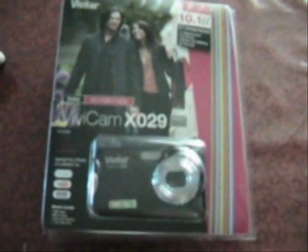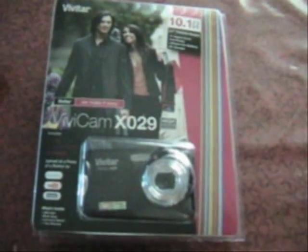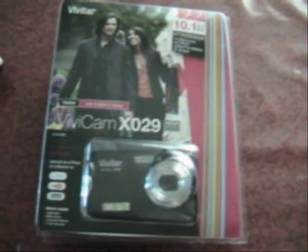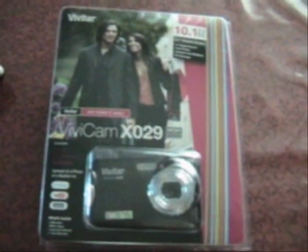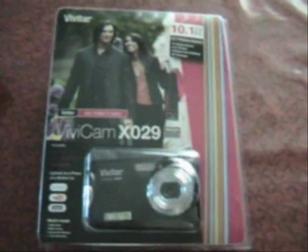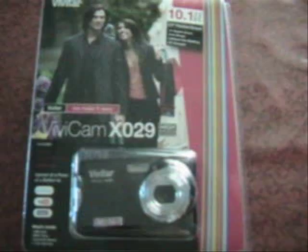I'm making a video today on a new camera that I have purchased. This video is just a little introduction on this camera that I just purchased. In no way am I being paid for this or being compensated in any way — I'm just sharing my information about this camera with the world.